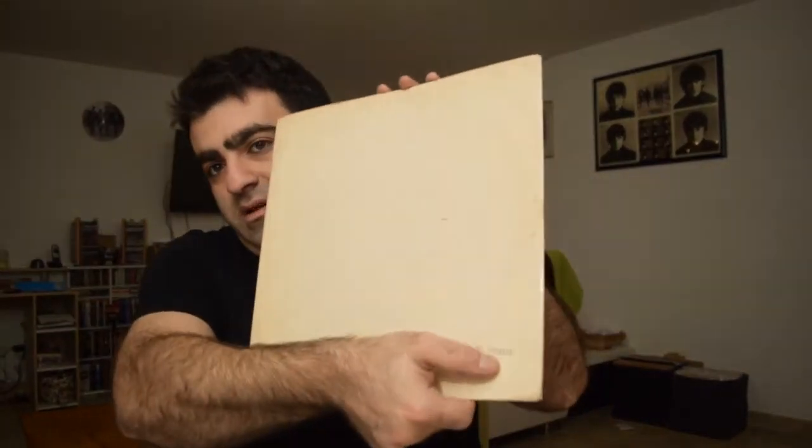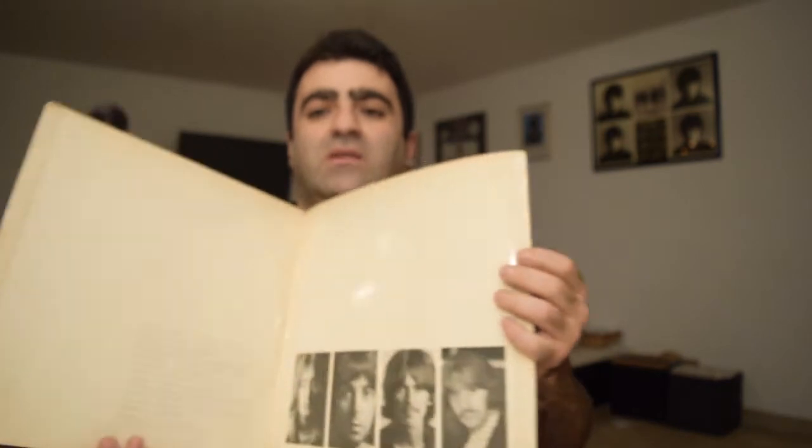In 1968, on November 22nd, was released the White Album. My version is stereo, but it was also released in mono. The lower the number on the cover, the rarer your copy is — and the more expensive. I have one with a single zero in the beginning, so the number isn't that low. For a first pressing, the opening should be from the top, not the side, and the inner sleeves must be black.